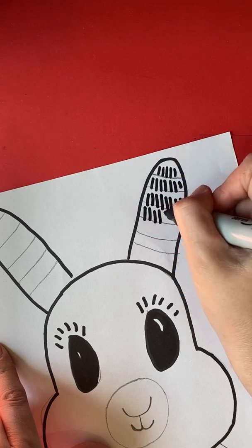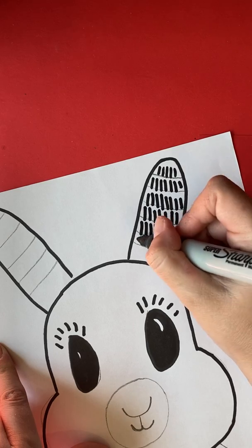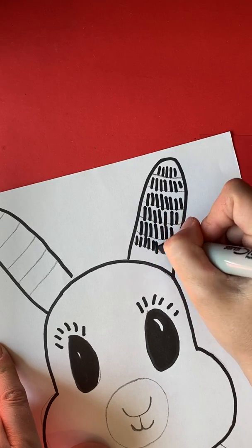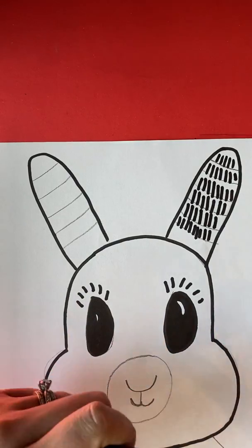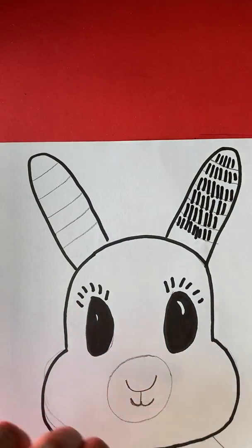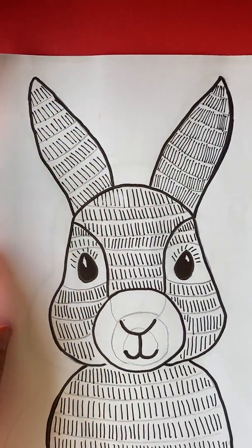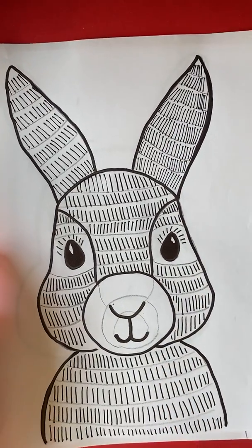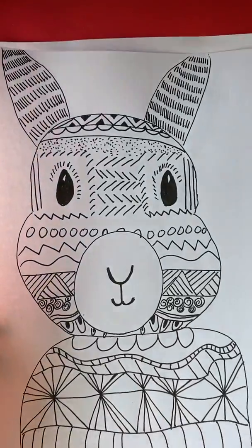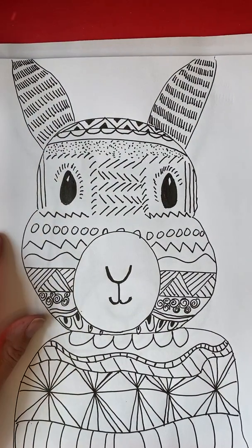I want to see what you guys make! If you can, take a picture of your bunny and upload it to your Google Classroom so that I can see what you made. If you don't want to do the outline, have your parents download that PDF and you can just color the inside. So there's the finished bunny — that's with a marker, just using lines. And then you can also do patterns. I can't wait to see what you come up with on this bunny project. Have a great day!